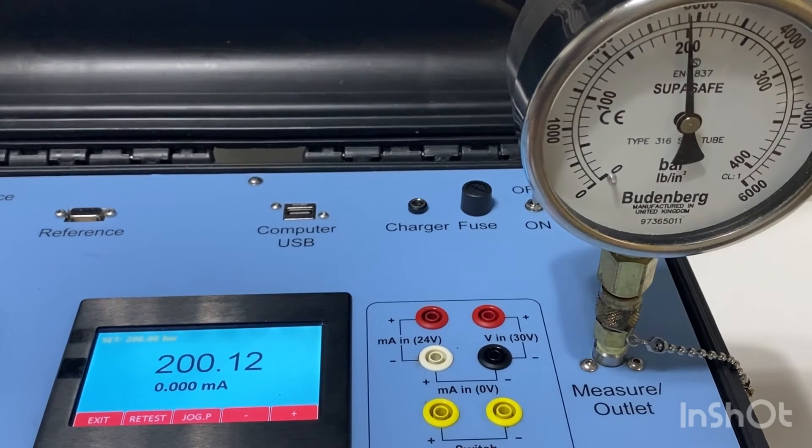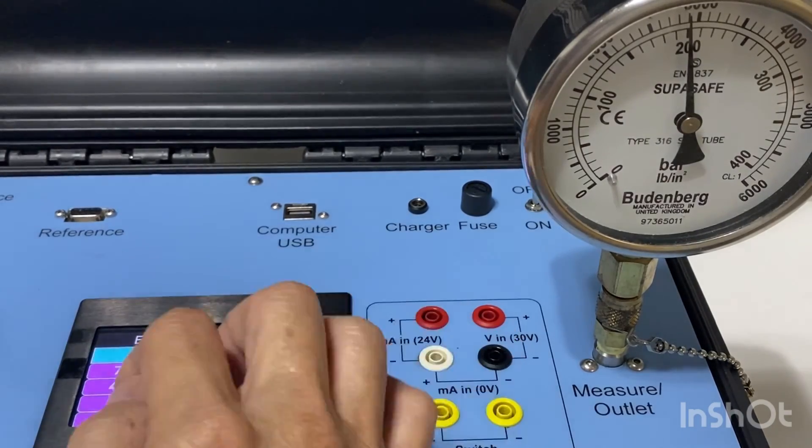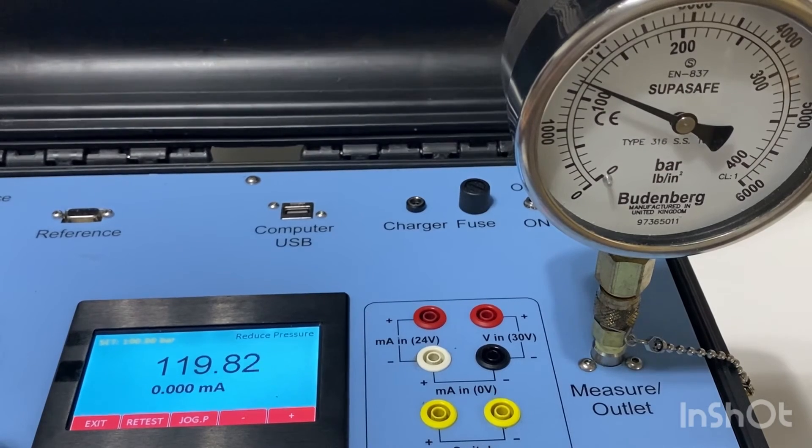It's fully auto-controlled. Let's go to 100 bar. Same process — I have to open the vent valve slowly towards the 100 bar target, then close it.